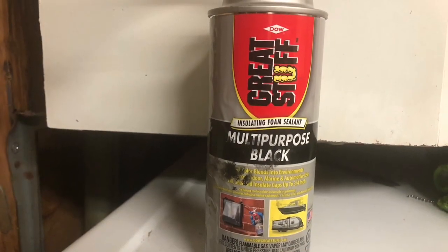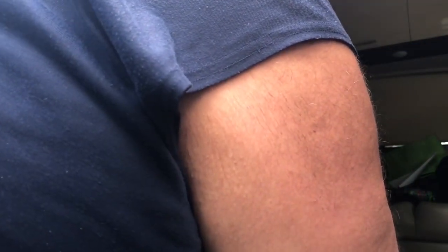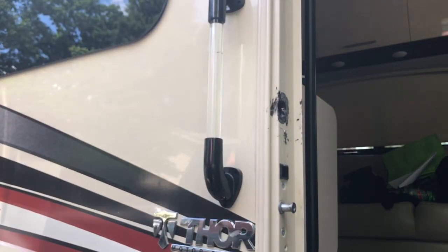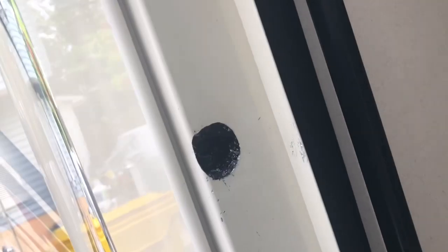For the hole in the door jamb, I get some Great Stuff expanding weatherproof foam. As it expands it starts popping out, so I take the deadbolt and put a little loop on it and stick it in so I can push it back in without pulling it out, getting it nice and smooth inside. Then I take a rag and remove the excess foam. It leaves a mess, but the inside looks good — that's the main part. I take some paint thinner, put a little on the rag, and clean it off. The foam is hardening up nicely in there.